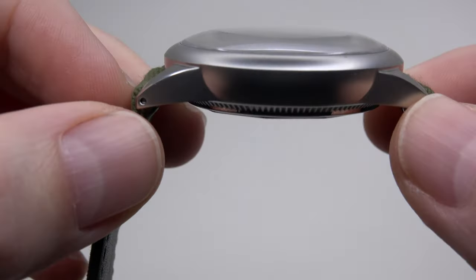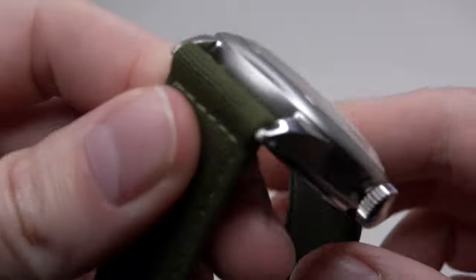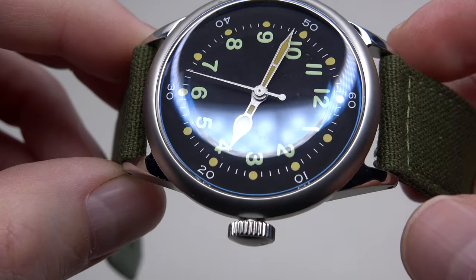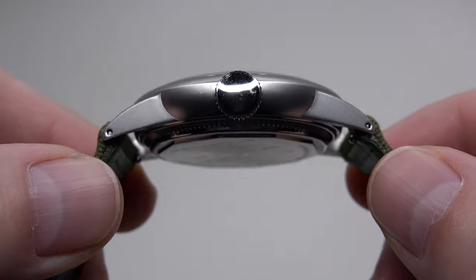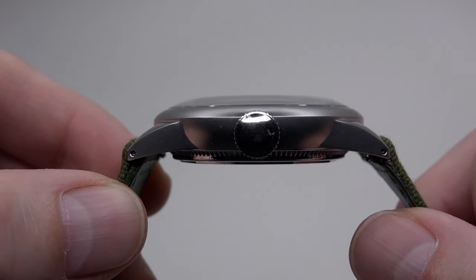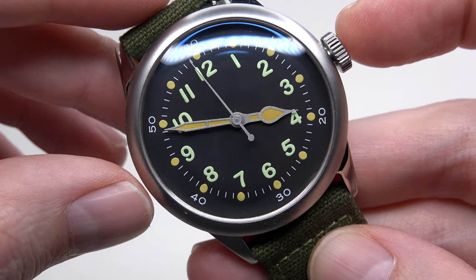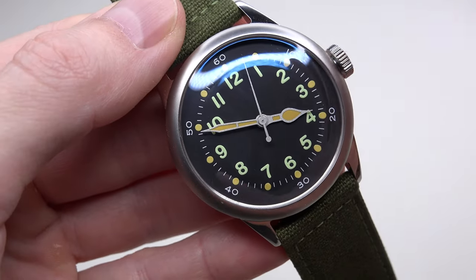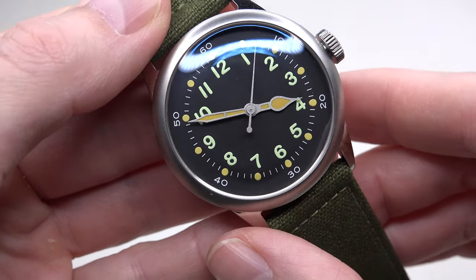Surgical grade stainless steel case with a sandblasted finish. Polished case parts only on the lugs, top and crown. You can see drilled lugs. The thickness with the crystal is 12.5mm. This model has a case size of 42mm, but if you prefer a smaller watch, you can pick exactly the same model in a smaller 38mm size.